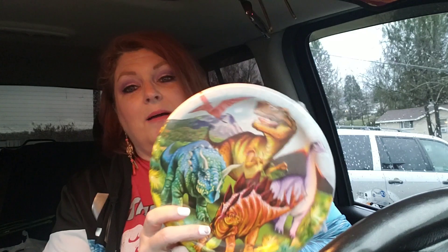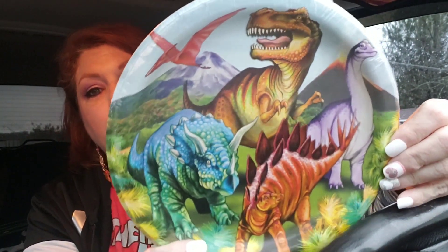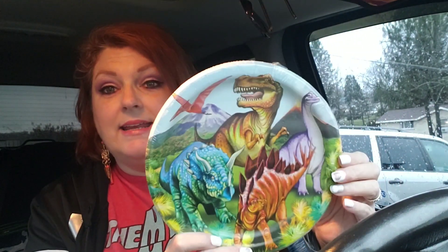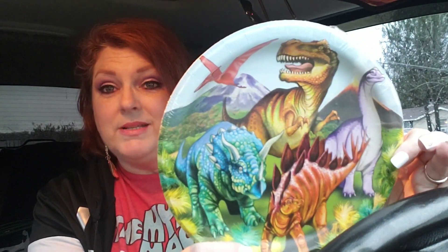Let me show you what I got here. I got this pack of paper plates. I love paper plates, and there was just something about these paper plates — they're dinosaurs, but they're so colorful and you get 18 in here. Who doesn't want to eat a pizza roll on one of these paper plates? I do. I mean, I didn't get it for anybody else but me.